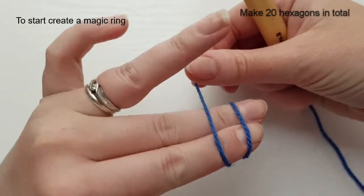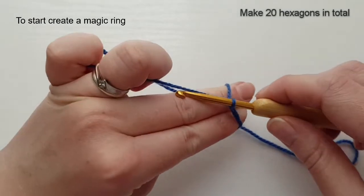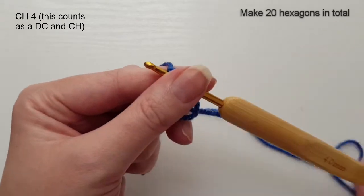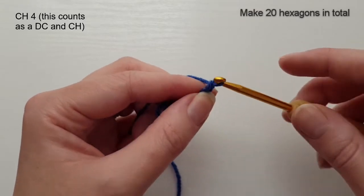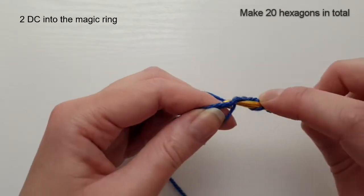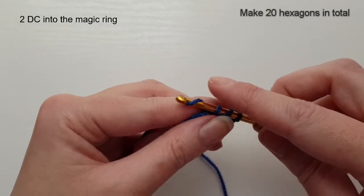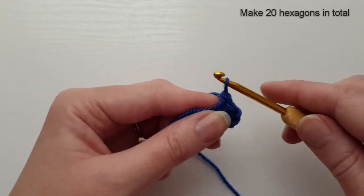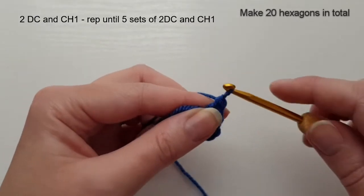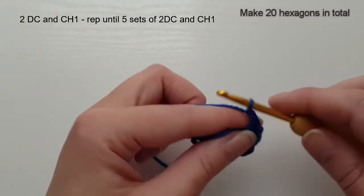I'm going to create a magic loop by wrapping it around my fingers and crossing over to the back, securing that with my finger. I'm going to insert my hook under the first loop, pulling the second loop underneath, then secure with a chain. I'm going to work another three chains so I'll have four chains in total — this is going to count as a double crochet and a chain stitch. I'm going to work two double crochets into the magic ring.